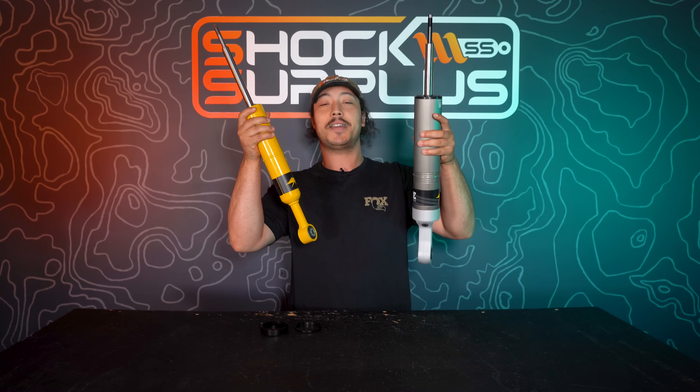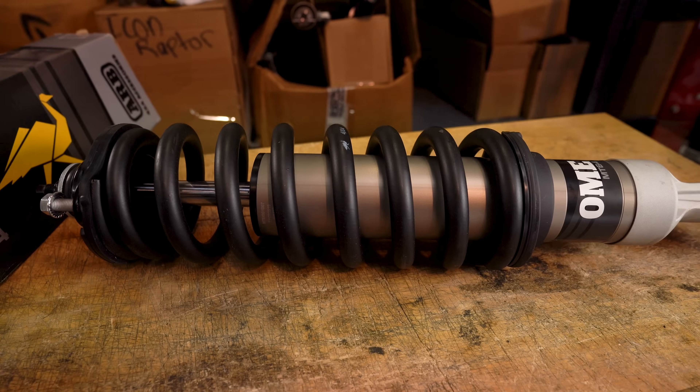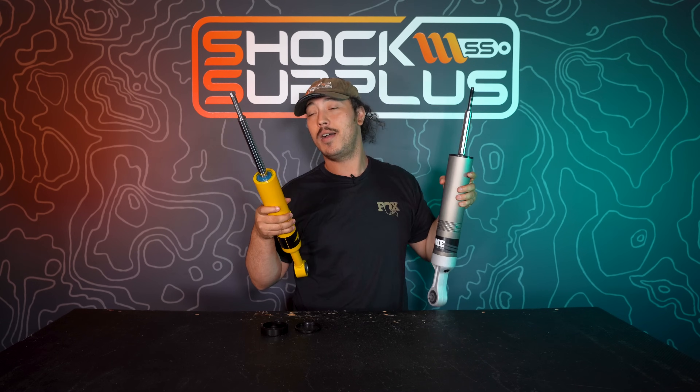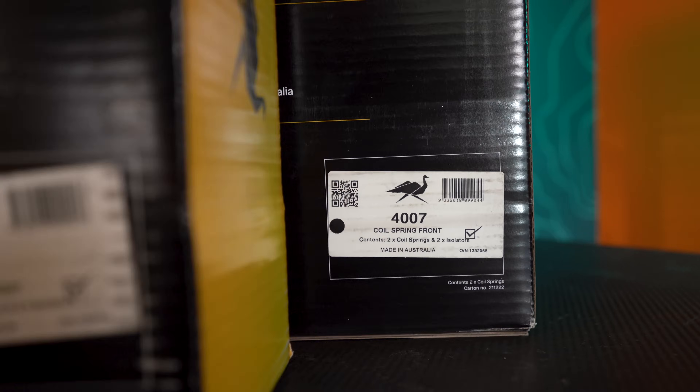Bowman's back in the Shock Surplus Shop to talk about more shocks. We're still on the OME train — there have been so many big shakeups in how they do things and in their catalogs. We thought it was a perfect time to better break down how to really set these shocks up. Today the two we're specifically talking about are the OME MT64, which is the new new, and their Nitro Charger Plus, which finally got some updates.